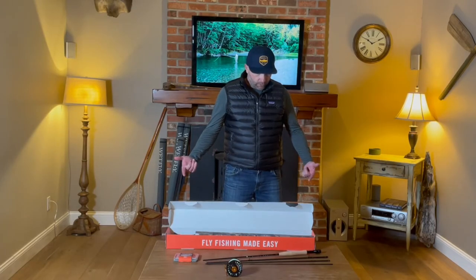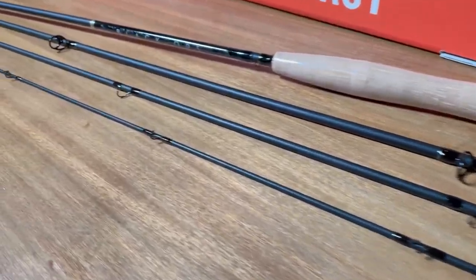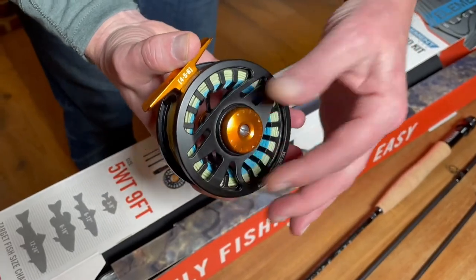First and foremost, let's go over what's in the fly rod kit itself. We've got a four-piece, nine-foot, five-weight fly rod. We've got a five-weight fly reel that comes with backing, floating line, and leader ready to fish.